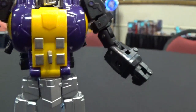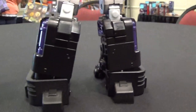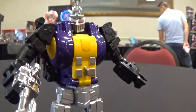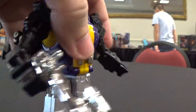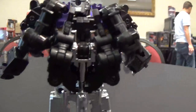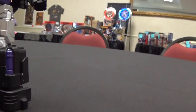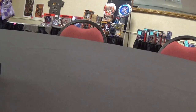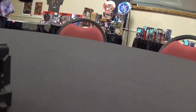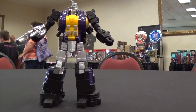Really nice. Fans Toys, in my opinion, has been one of the third party companies to beat, if not the third party company to beat. Just really nice. Going to the back side again — you can see that even though he's heavy, his feet, with the actual legs helping to support him, he is super solid. Definitely not going to fall over, and you're going to be able to get him into a lot of nice poses.